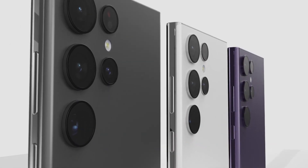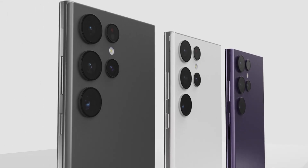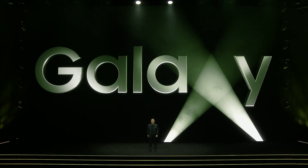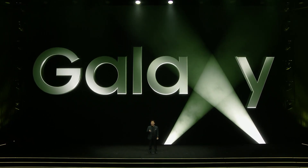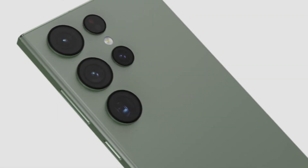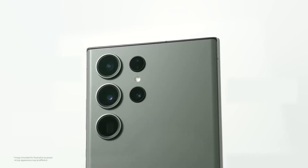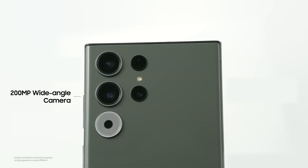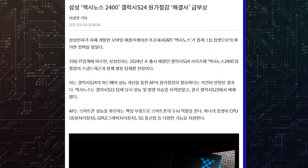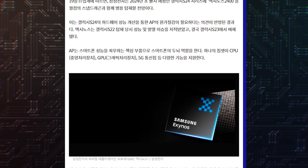No further details about the resolution of the telephoto cameras on the Galaxy S24 Ultra have been revealed so far. Since the launch of the Galaxy S24 Ultra is expected to happen in early 2024, we expect to see more information about its cameras by the end of this year. It has also been reported that the Galaxy S24 Ultra will stick to a 200MP sensor for its main camera, and the company will bring more RAM and storage to base variants of the Galaxy S24.